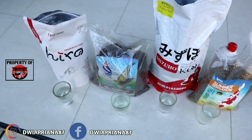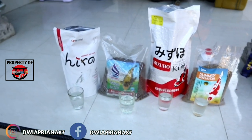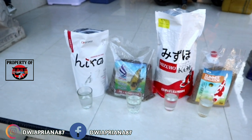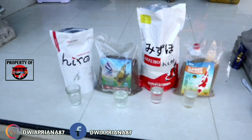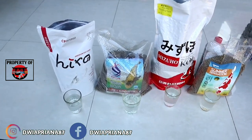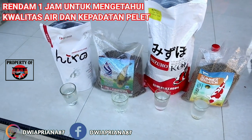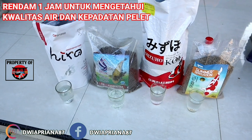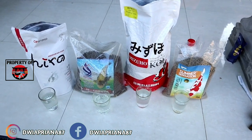Oke teman-teman, ini dia sudah saya persiapkan airnya. Setiap pelet, saya siapkan 1 liter air. Untuk teknisnya, saya akan rendam selama 1 jam teman-teman. Pelet ini saya rendam 1 jam. Nanti saya akan review sejujur-jujurnya dan se-independen-independennya.